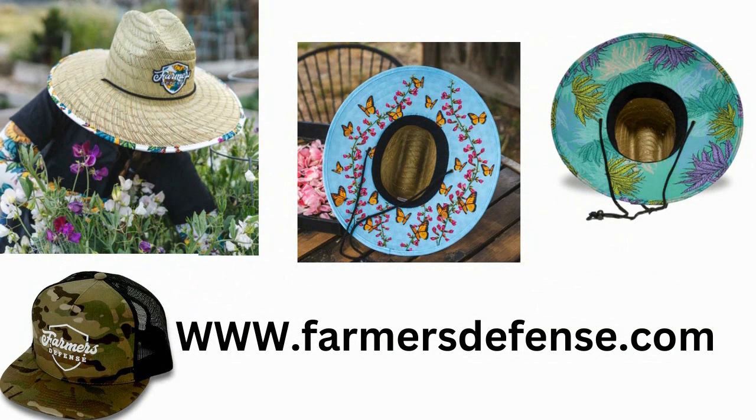Find all their great products and more at farmersdefense.com. So mums — yes, they're very popular, the plant, not the European version of a parent.